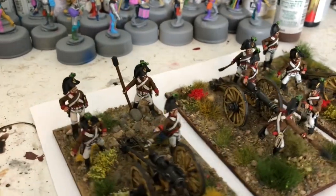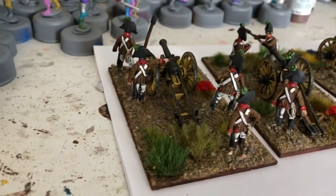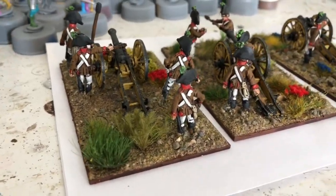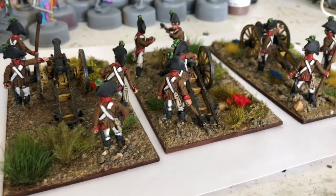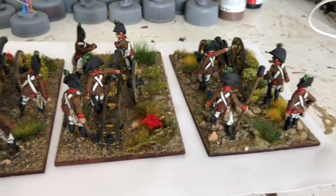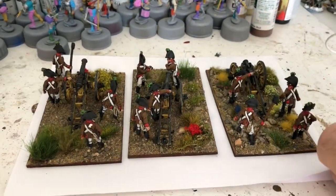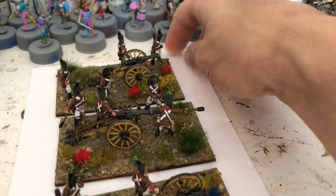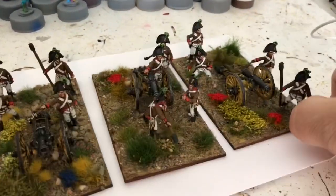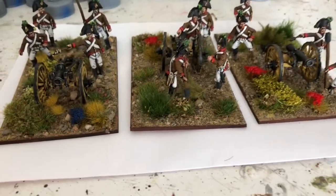These spin around - you can see it from the other angle. So I've got a few more Austrians to paint, not many, and I will have run out. When I've got them done I'm kind of just waiting for all this business to be over so that I can order the Perry's Austrian Cavalry.